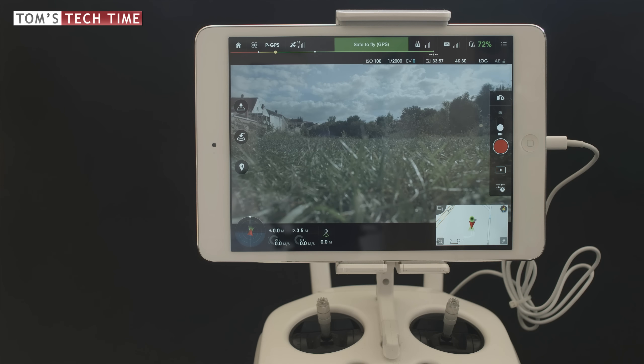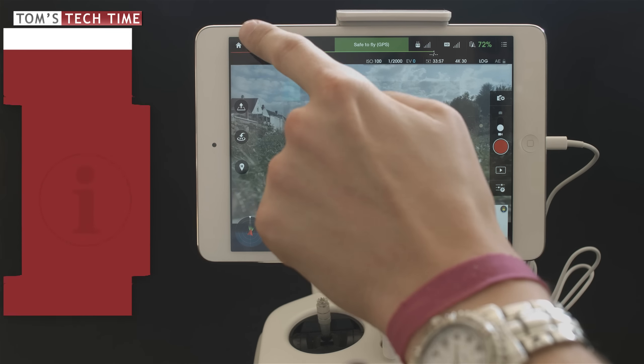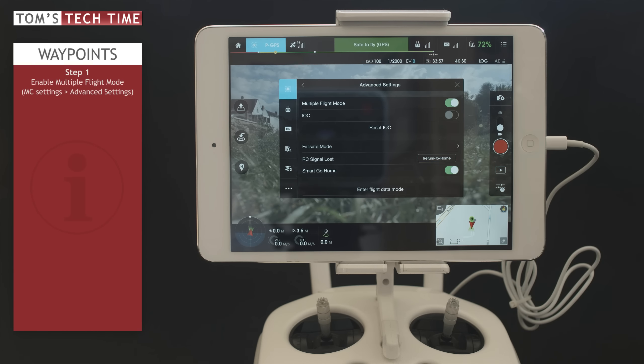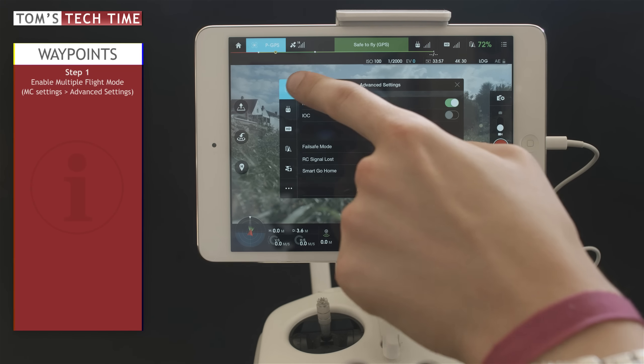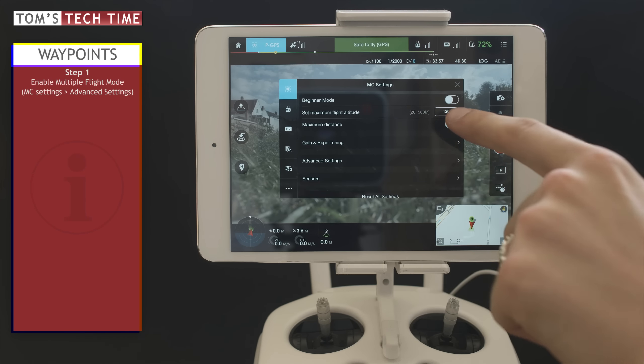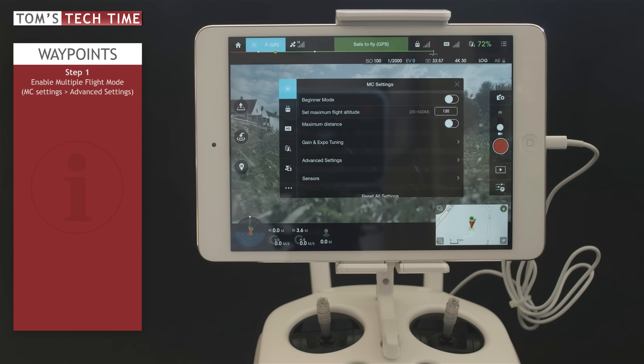First, we have to enable the multiple flight mode by tapping at the quadcopter symbol at the upper left-hand side of the screen. Then tap at Advanced Settings and tap the slider until it turns green. Now if we go back, we can set a maximum flight altitude — I recommend leaving this on 120 meters, which is fine for most situations. You could raise that up to 500 meters, but 120 meters is what I'd recommend.